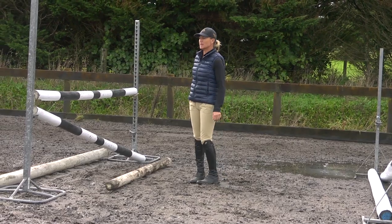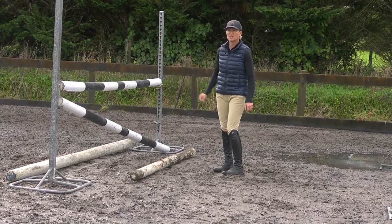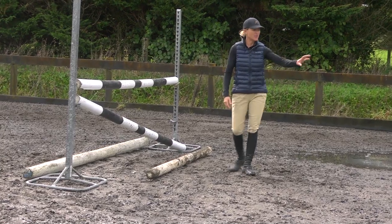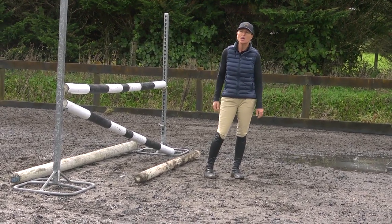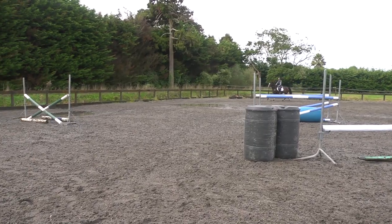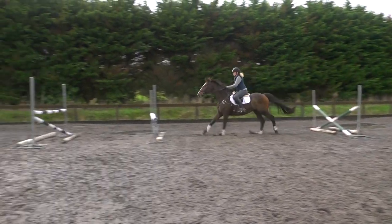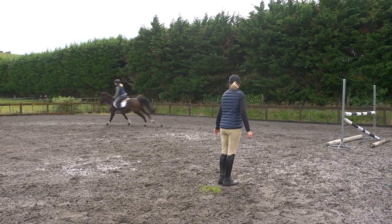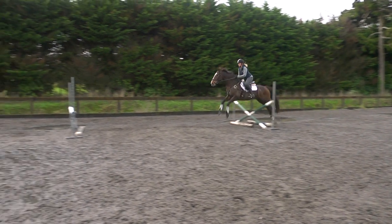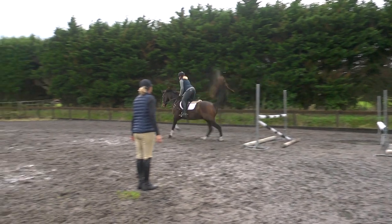If he's knocking the first element down, this shows he's either weak and needs more tuning up, or that he's lazy. Knocking the back element down doesn't worry me at all because he knocked it down behind and it was because he was trying to get his weight back. You can see it makes his feet quick off the ground — it makes him think about being light-footed rather than slow, making it quicker and snappier.